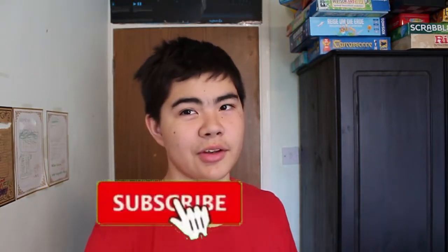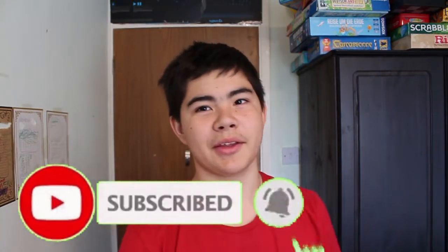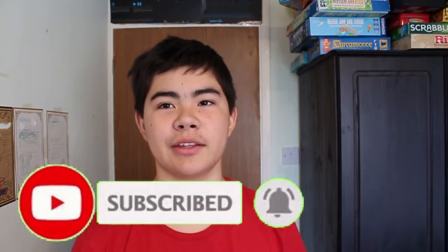Hey guys, what's going on? MTV Sins here. I'm sorry that I haven't uploaded last week, but forget about that. I've been doing a lot of work, so it should be fine.